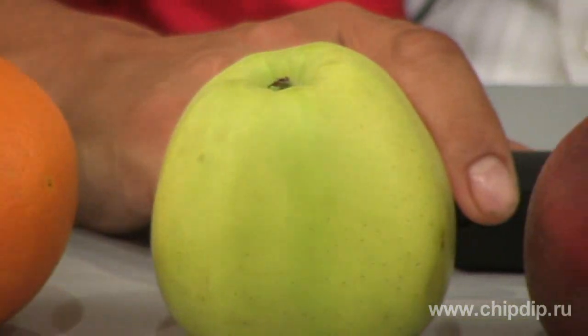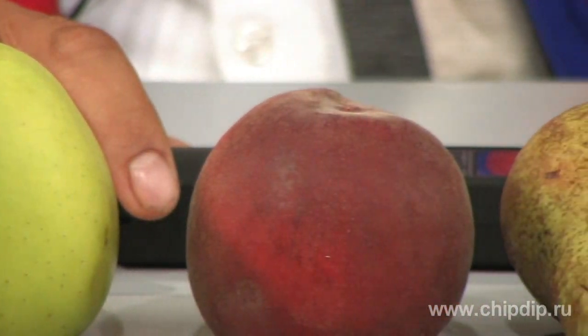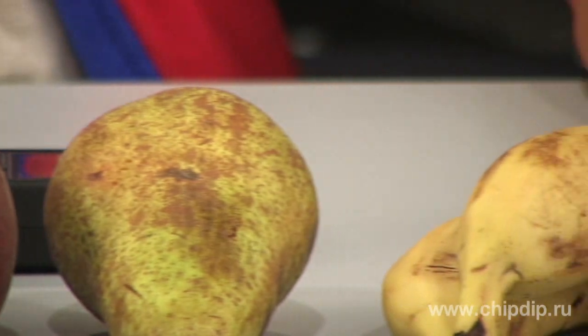The fruit and vegetable season is in full swing. Shop shelves are overladen with oranges, apples, pears and many other fruits and berries. And of course, the favourite berry of summer is watermelon. But is it really just a source of vitamins as we consider it to be?